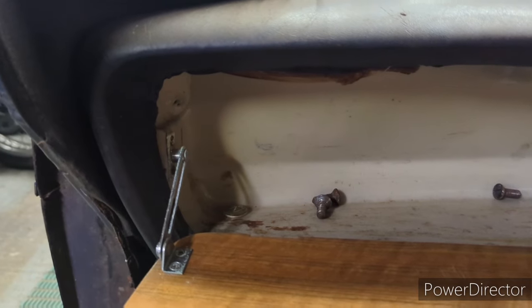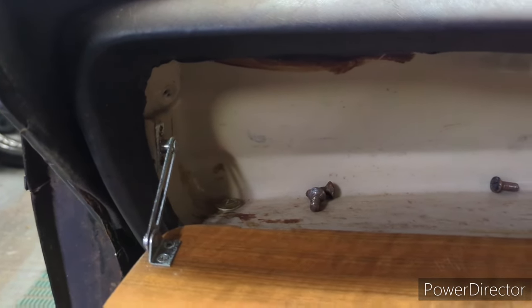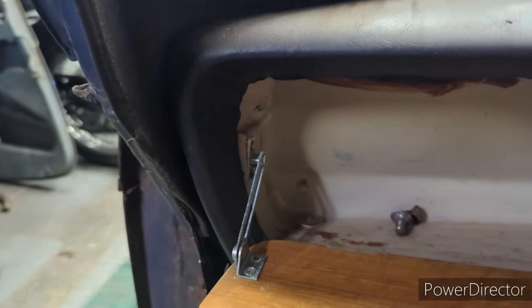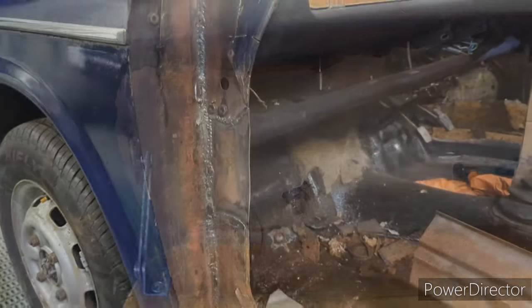I was trying to find where that smoke was coming from. I was blowing air up the inner wing and it was still smoking. I eventually tracked it down — the corner of the glove box got a little bit hot. Oops.